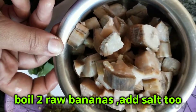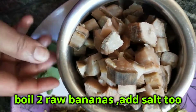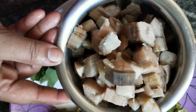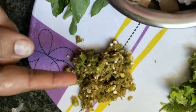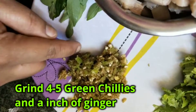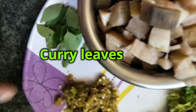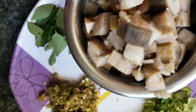I will take the two pieces and boil them. I will boil it very rapidly. Now we will prepare for the process.